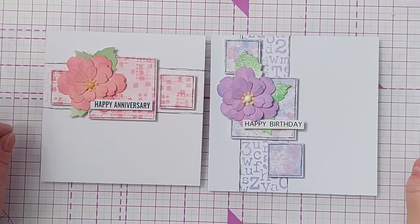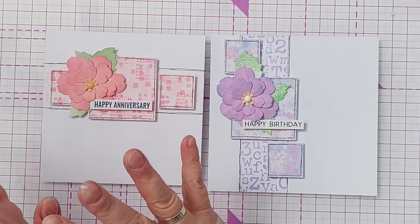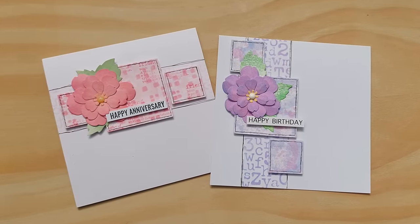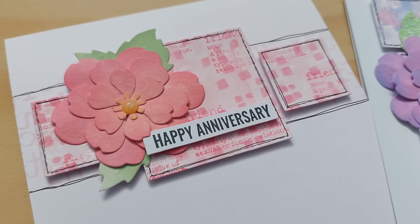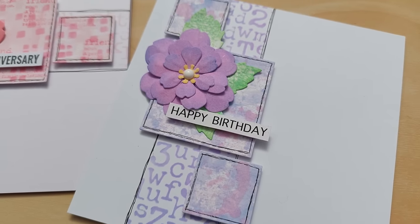I wonder which one you prefer - the pinky horizontal one or the purpley vertical one? I'm not sure which one I prefer; I think I like them both the same this time. Do let me know in the comments if you have a preference. Right, I think that'll do for today - thank you for watching and I'll see you back here very soon, bye for now!